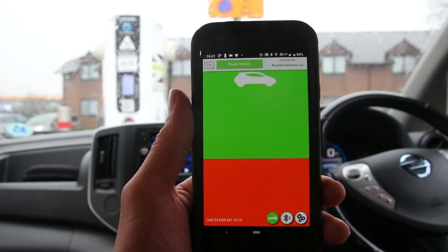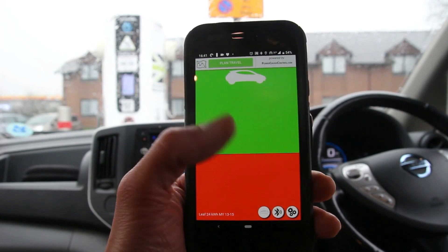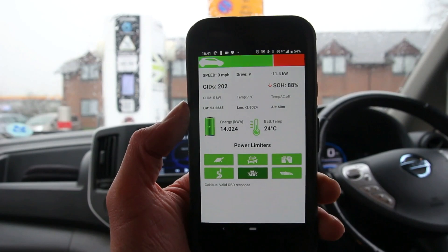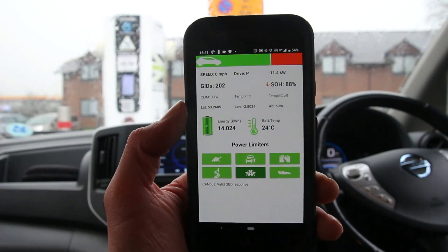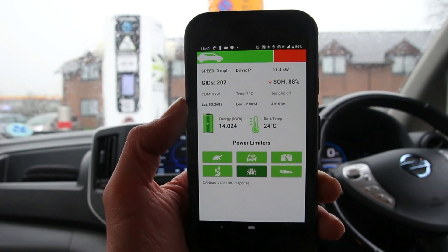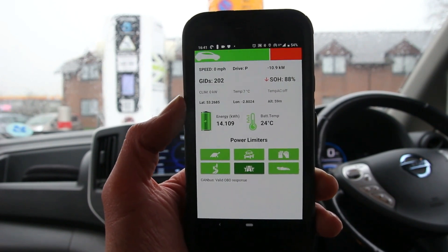What this app does is connect to the vehicle via a Bluetooth OBD dongle to obtain accurate data of the car. The app knows exactly the state of charge of the battery, exactly how many kWh are in the battery pack, the temperature of the pack, and what altitude we're at.